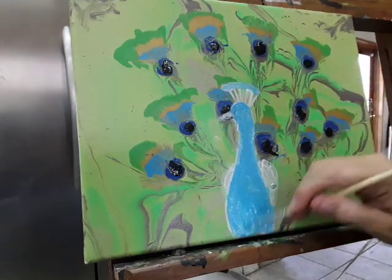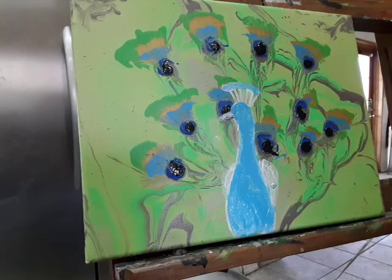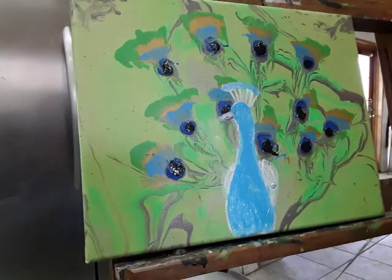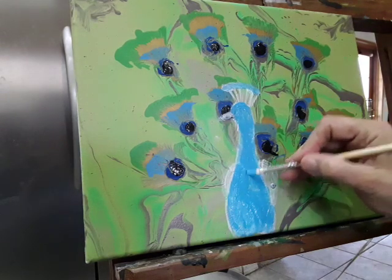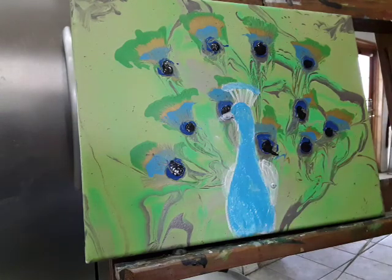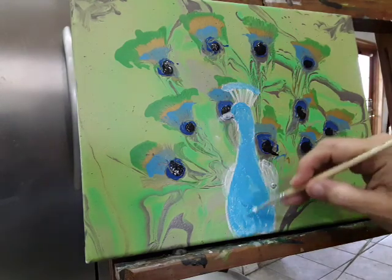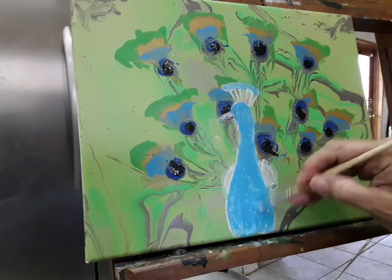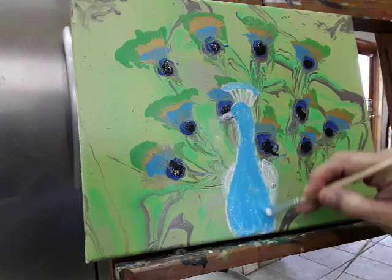The final color I always use is ultramarine blue — that's just my personal preference. I use some gesso and I think next time I probably won't do that. I'll probably water it down a bit because it got a little thick.